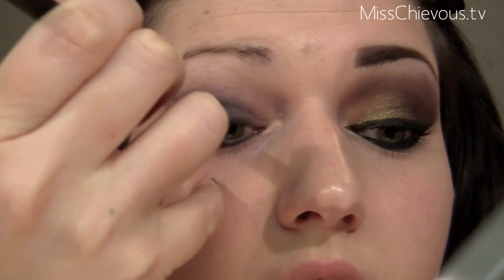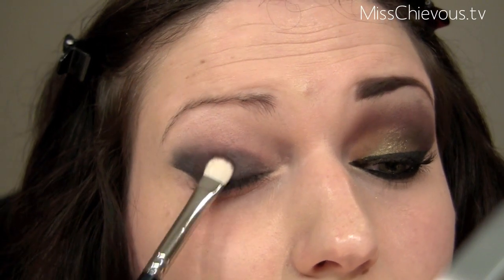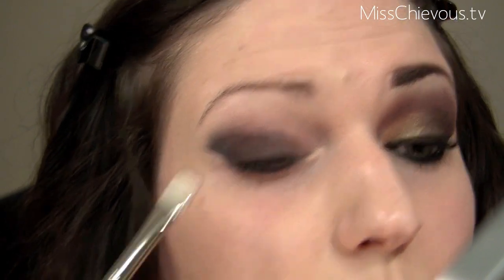Next, take a brown shadow. I'm going to use this one by Mac called 'Handwritten' — you can use another one, this is just what I have. I'm going to use a flat shader brush, this is the Mac 239, and pat this over the black pencil.